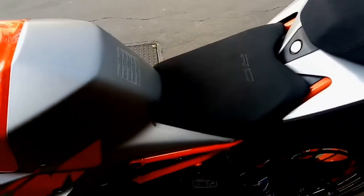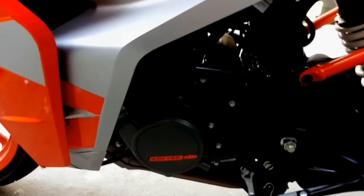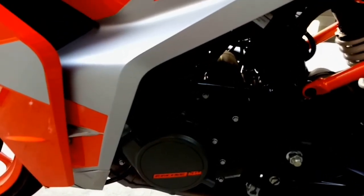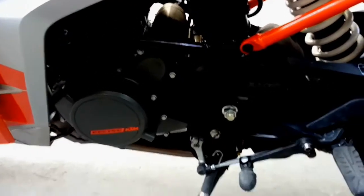This bike gets a 199.5 cc engine which produces about 25.4 bhp of power and 19.5 Nm of torque at 8000 rpm, mated with a 6-speed manual gearbox.